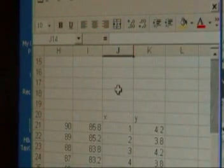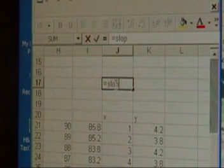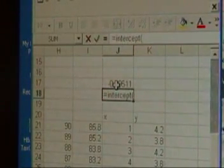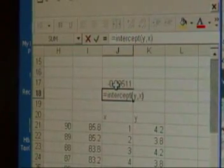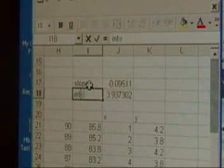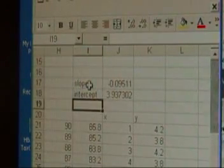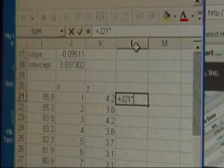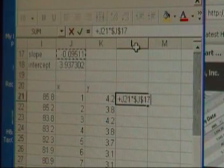The formula will take the input of the digital thermometer reading and give me the actual temperature. You type in SLOPE(y, x) and INTERCEPT(y, x) and it gives you those two values. Then you use those values in your formula to generate the calibration line. Let's just see how this works out and make sure it looks good — this is testing against the original data.